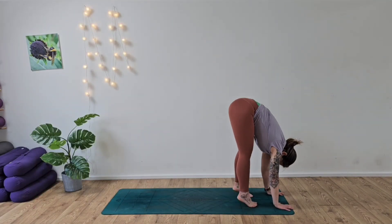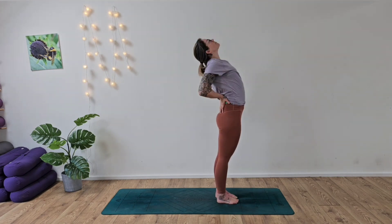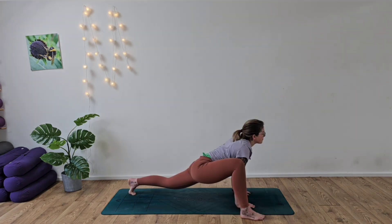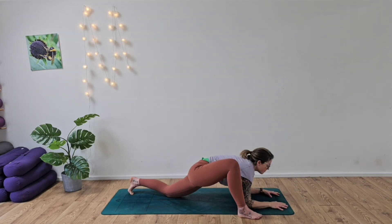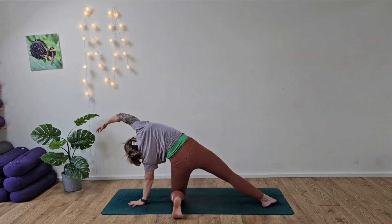Welcome back to this full body functional flexibility flow. This is going to really help you to release any tightness, tension, or any stress in the body so we can get your body flowing naturally and with better movement.